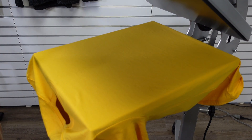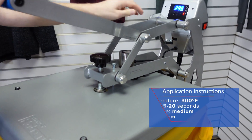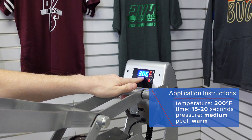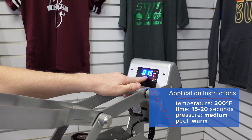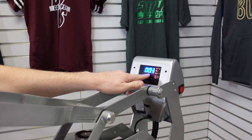With your garment loaded, we'll be able to set our application time and temperature. I'm going to hit the mode button and set my temperature to 300 degrees and the time to 15 to 20 seconds. Preheating is also important, so I'll program a few second preheat to remove the moisture and wrinkles from the garment.